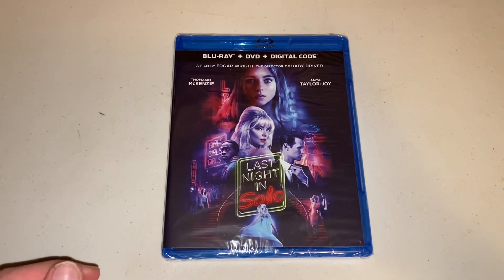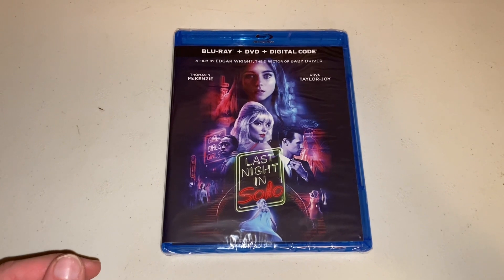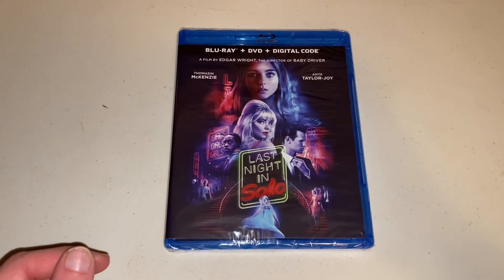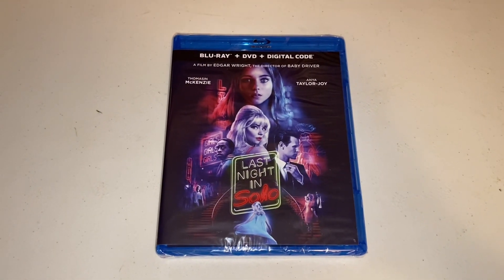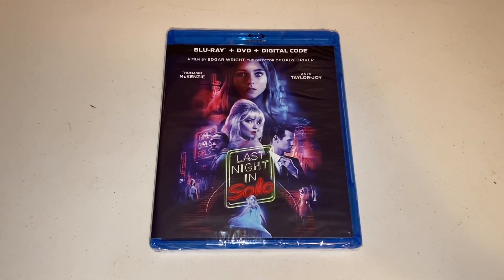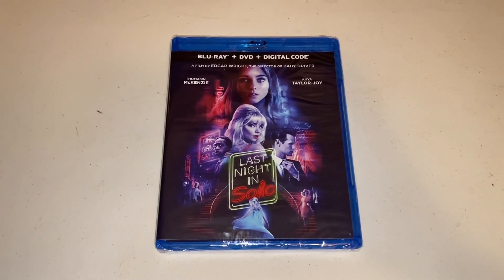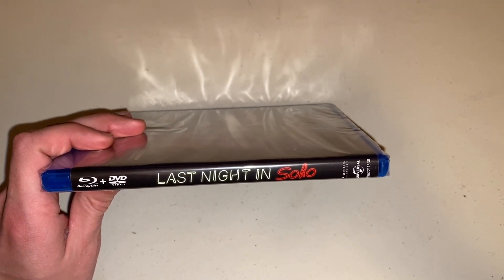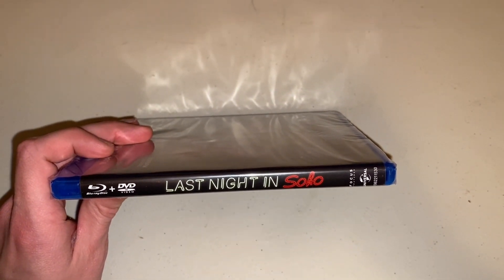So to start off, here's the cover of it. As you can see, it says Blu-ray plus DVD plus digital code, filmed by Edgar Wright, the director of Baby Driver. Then you got the two stars in it, and then you just have the cover, which is a lot to look at. From the trailer, I know it's kind of like a murder mystery, but besides that, I really don't know what to expect. Then if we take a look at the spine of it — I like how Soho is kind of like a neon sign. That's pretty cool.